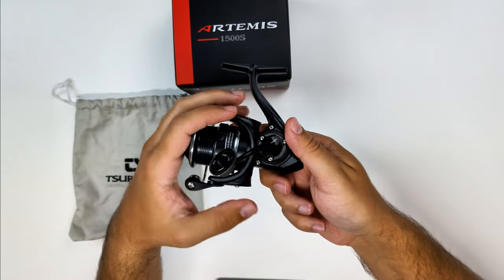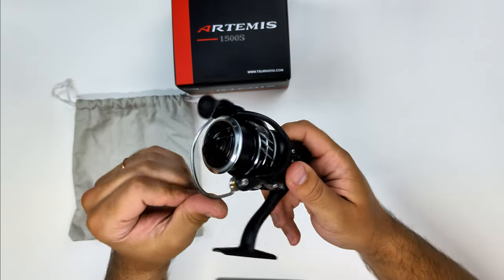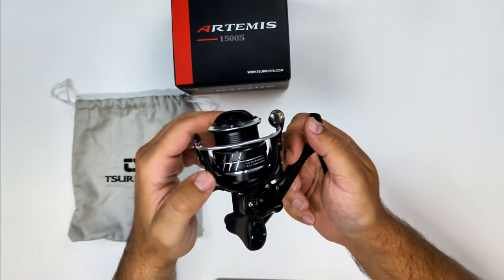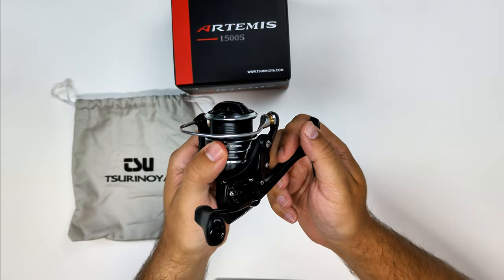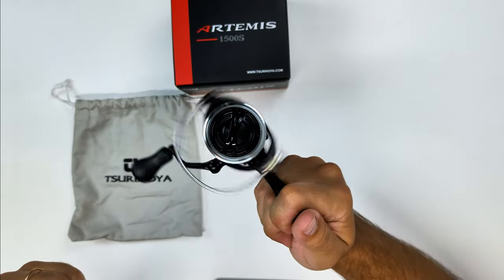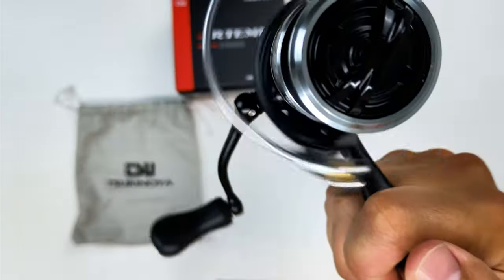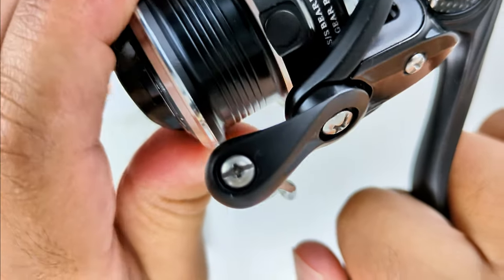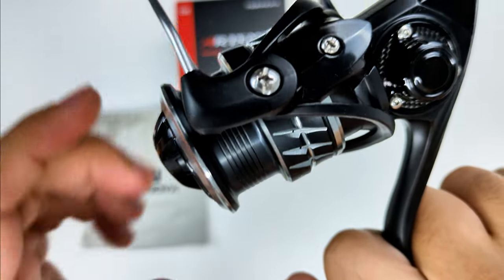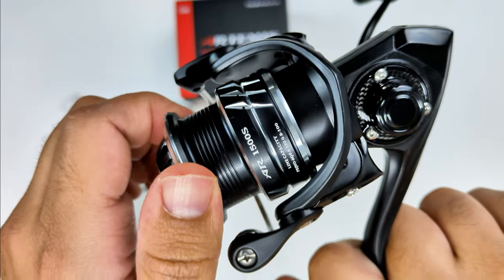This reel is under 160 grams, like most of the reels with the 4 kilos of drag — so the 800, 1000, and 1500 are 5.6 ounces. The other ones stay under the 200-gram mark, or 7 ounces, and in the case of the high-gear versions they stay under 7.4 ounces, or 210 grams.